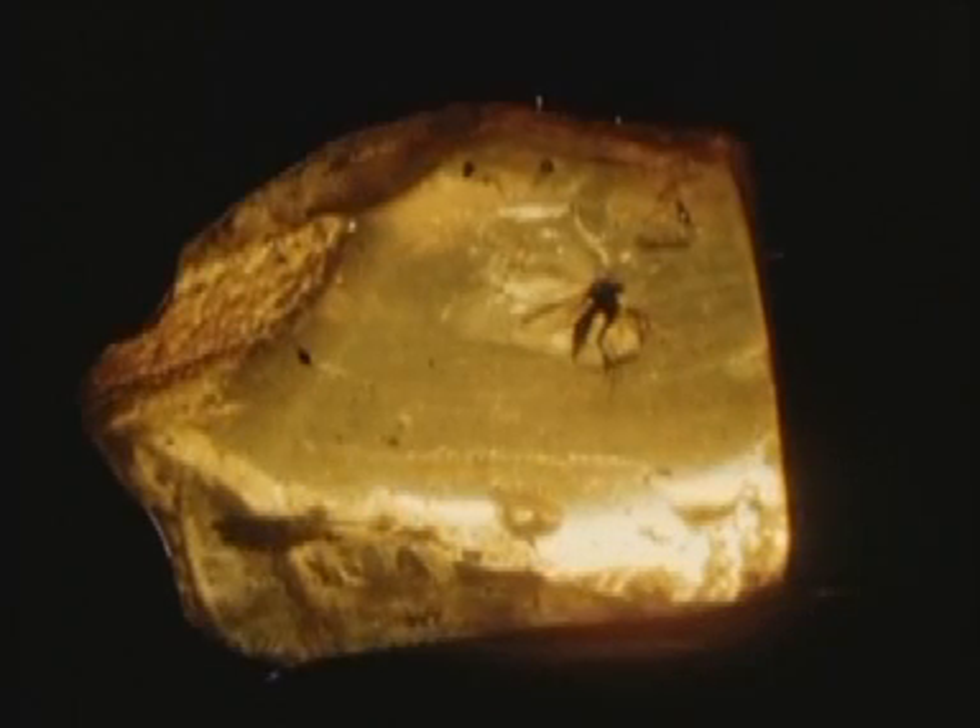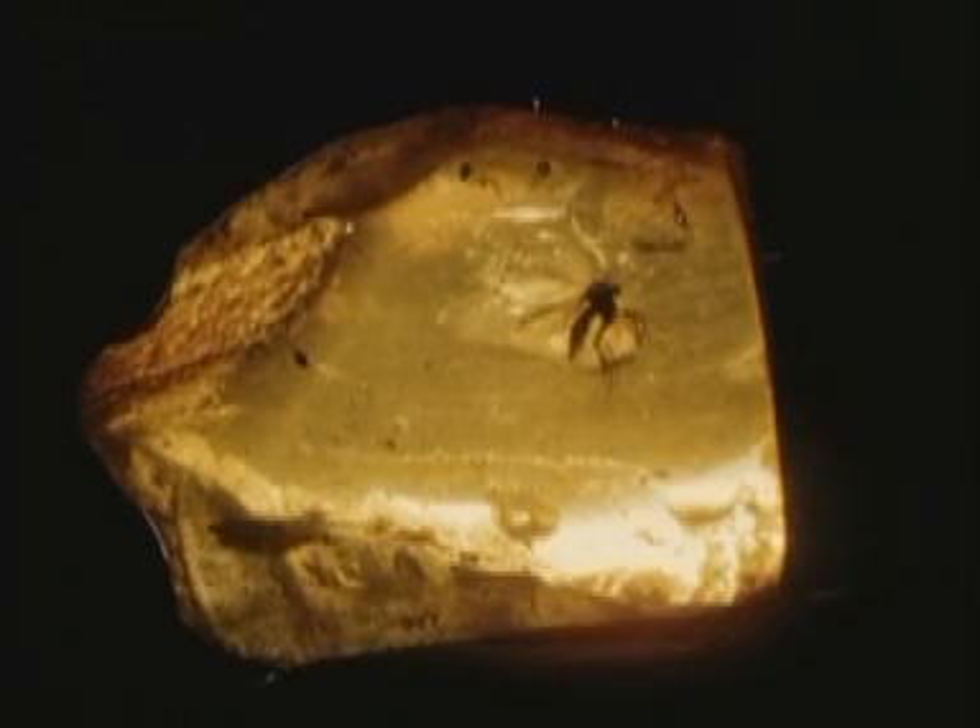A long, long time ago, this caddis fly was trapped in a sticky resin, and with the process of time, the resin hardened into amber.